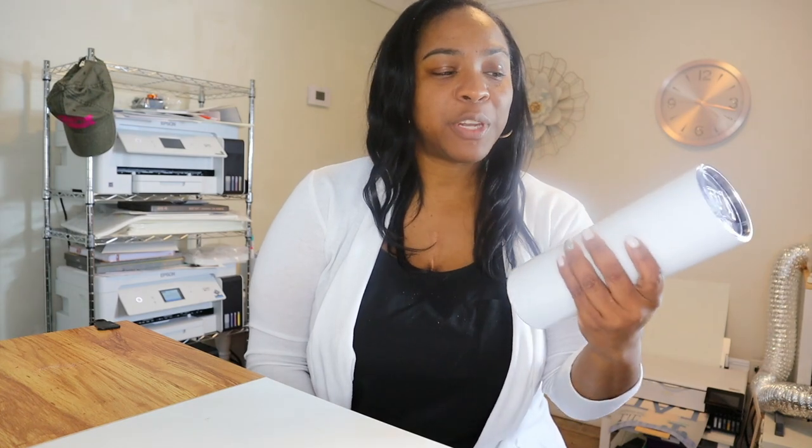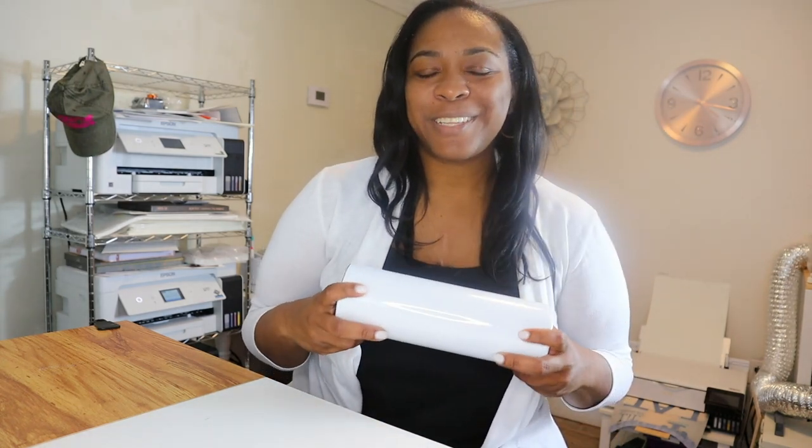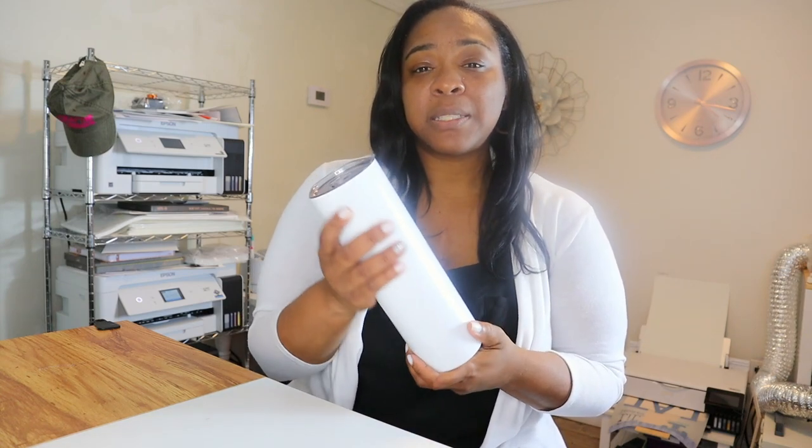I have an Epson EcoTank 2750 and I have this 30 ounce sublimation tumbler. If you have a printer that only prints 8.5 inches wide, you may understand the struggle with trying to get this done. Today I am going to be showing you all very quickly how I sub my 30 ounce tumblers using a printer that is not a wide format printer.